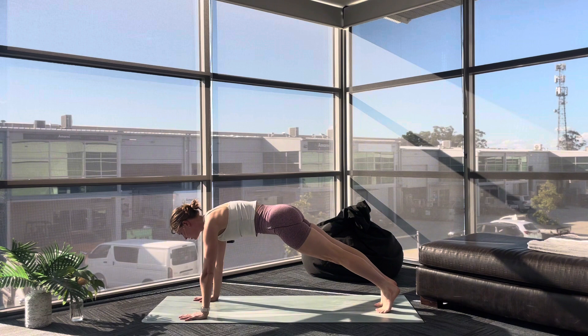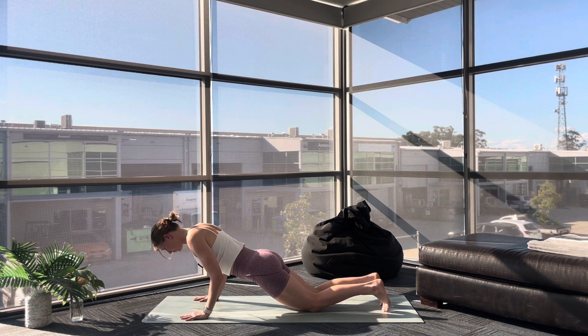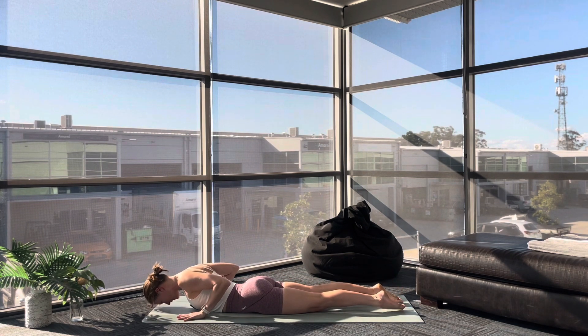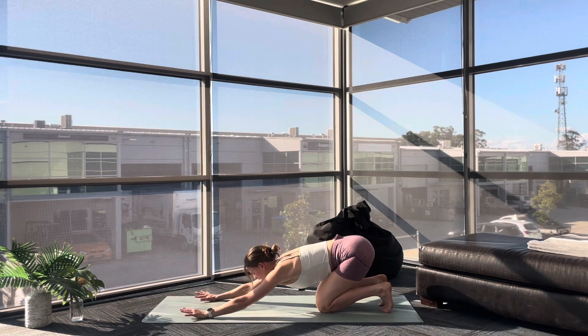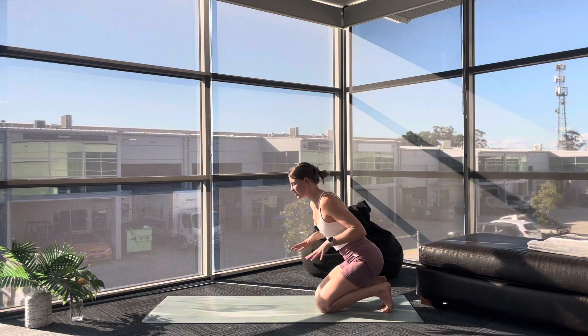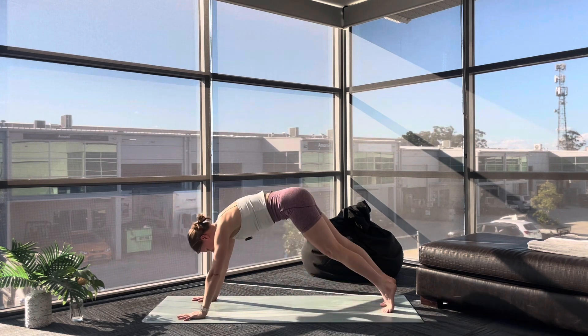Breathe in. As you breathe out, lower down — Chaturanga. Hug your elbows close to your body, all the way down. Hands are underneath your shoulders. Inhale, Cobra. Exhale, tuck your toes, shift your hips back — an active Child's Pose. Your forehead comes down to the mat and I want your toes tucked so you get this lovely stretch through the soles of your feet. Reach your arms long. Exhale here. Inhale, Downward Facing Dog. Beautiful — we've got two more like this.